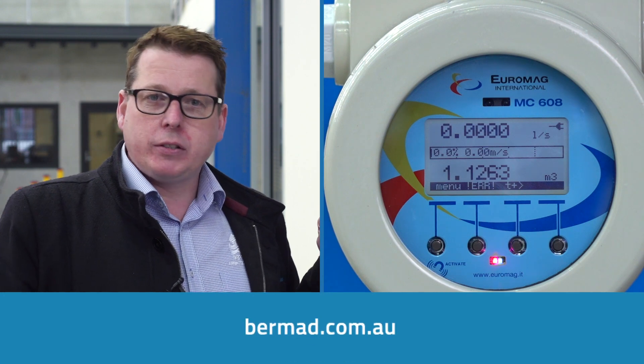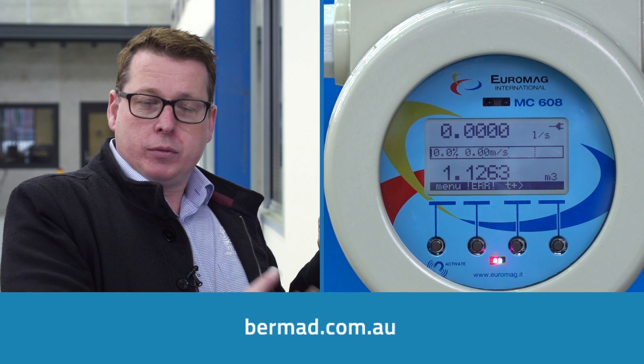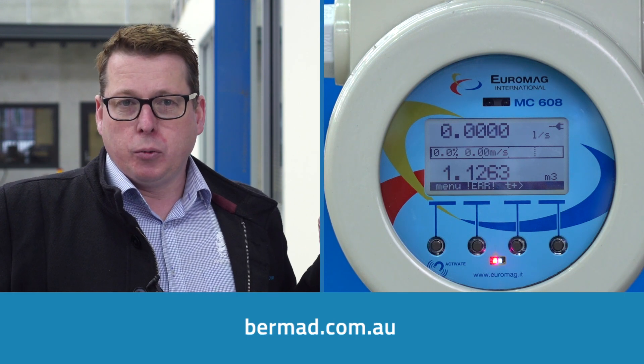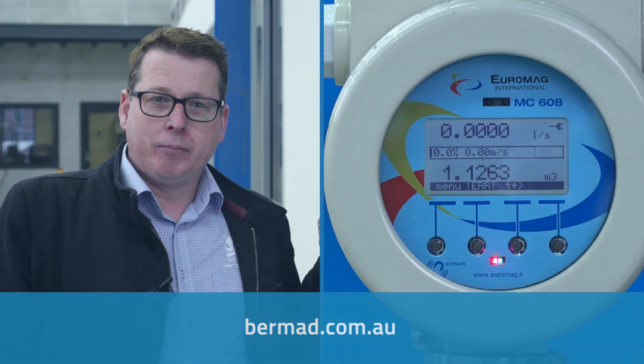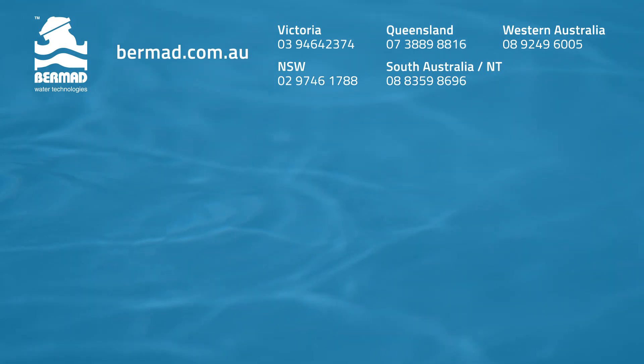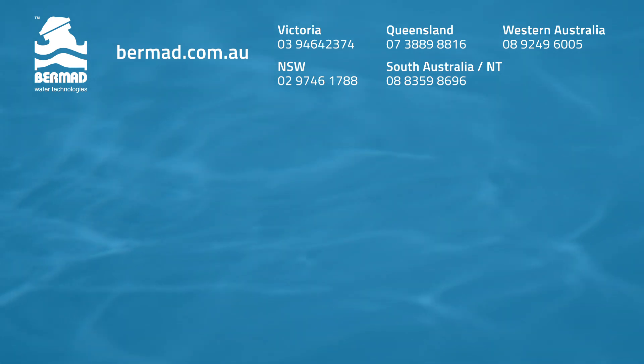We've covered all the outputs of the MC608A powered converter. If you need any additional information such as wiring or technical information on the programming, please visit bermad.com.au or contact one of our staff. Thanks for watching — next we'll talk about troubleshooting on the MC608A. See you next time.